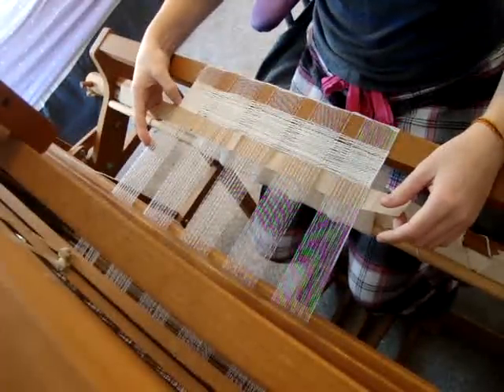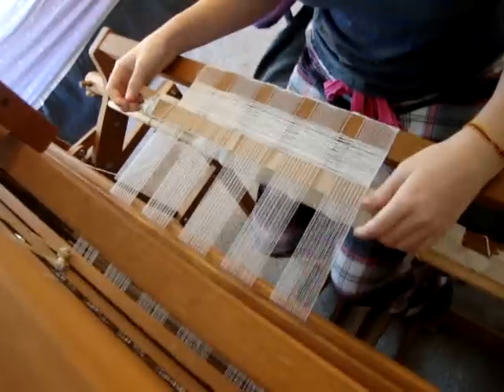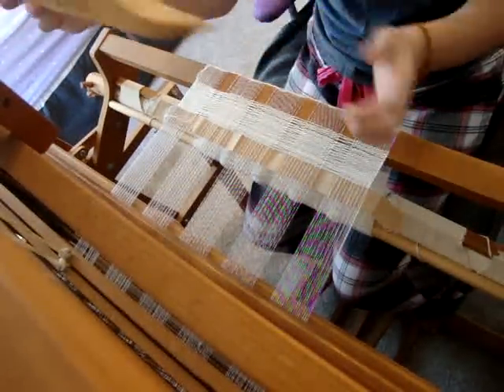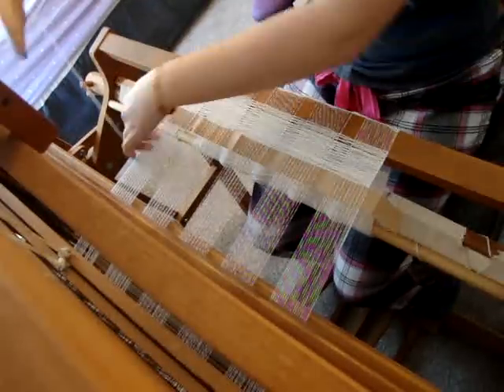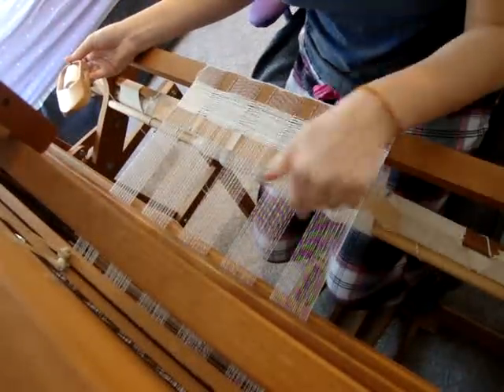I just started it yesterday — I started the warping and everything — and I'm almost going to be done in about half an hour. But I wanted to show you: this is just the second bobbin I've been using, which is kind of nice. And I have to be quiet now because I have to count my picks.